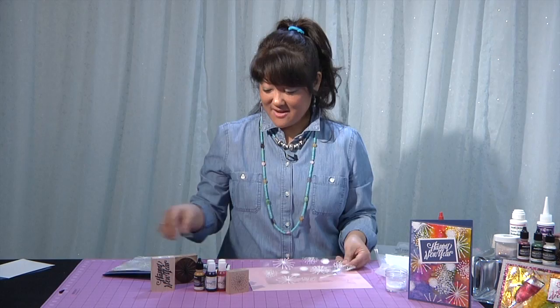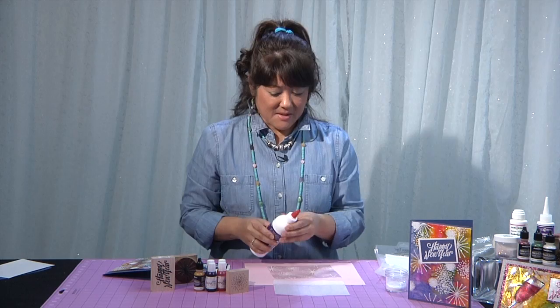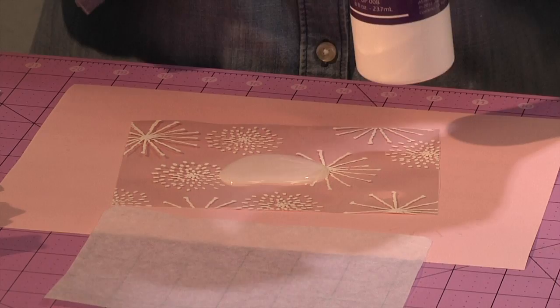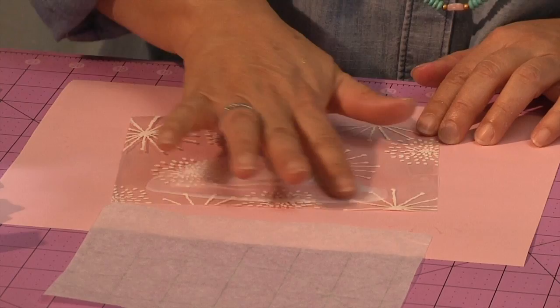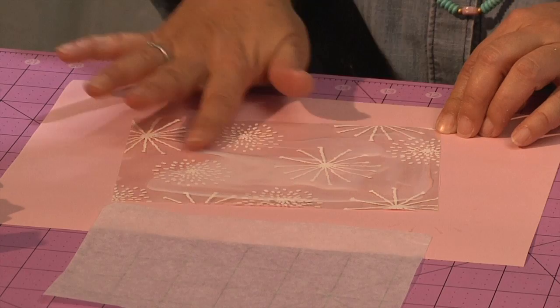Now let's add the color. I'm going to flip this over on the back side. I like having the tissue paper because that gives you some texture, and you'll see that in just a second. I'm going to use some Diamond Glaze — squeeze out about a 2 or 3 inch diameter of Diamond Glaze and spread it with your finger. The nice thing about Diamond Glaze is it cleans up with water while it's still wet, but once it's dried it's kind of permanent. That's how I'm going to have all of this color stick to the plastic.